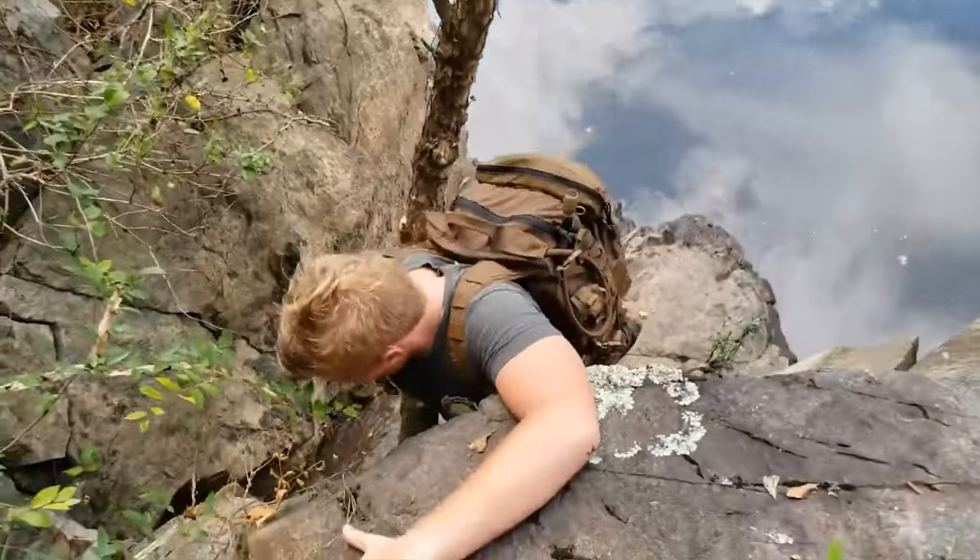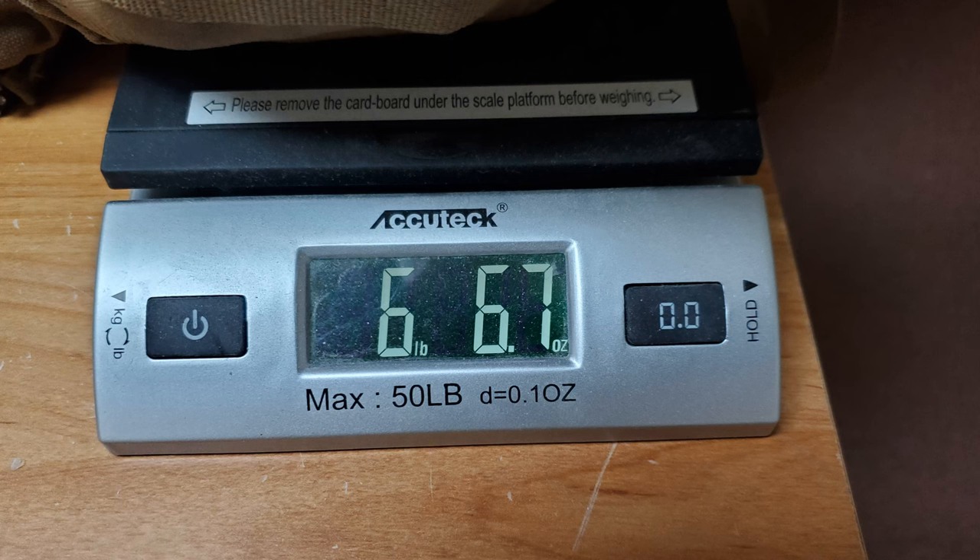That is my get-home bag for summertime use. In spring, fall, and wintertime, that's going to change drastically — it's going to be a lot heavier because you're going to need more gear to keep you warm. But this is my summertime get-home bag, and I'll see if we can roll in some footage of exactly what it weighs in the condition I'm running it in right now.